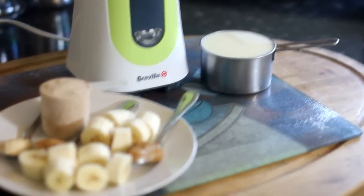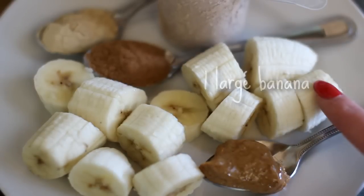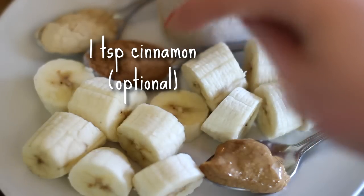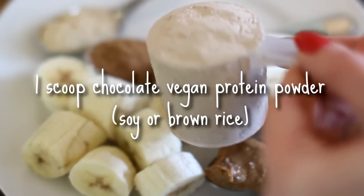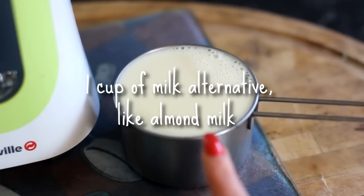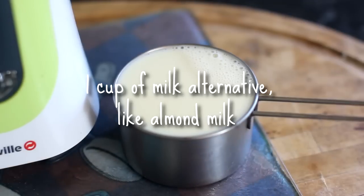Then you want to lay out all your ingredients. So a full chopped banana, a teaspoon of peanut butter — that's the Snickers element of the smoothie. Also a teaspoon of maca powder, which has a very malty flavouring. Optional is a teaspoon of cinnamon. For the chocolate part, a scoop of non-dairy protein powder — I mix it up between soy protein powder and brown rice protein. For the liquids you'll need a cup of whatever milk you like. I love almond milk for this.